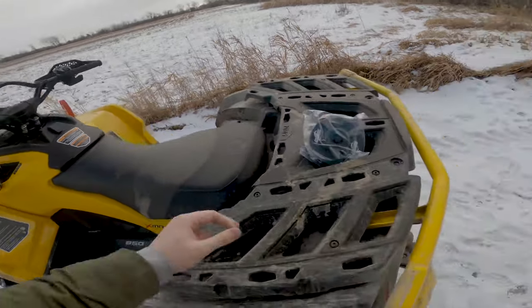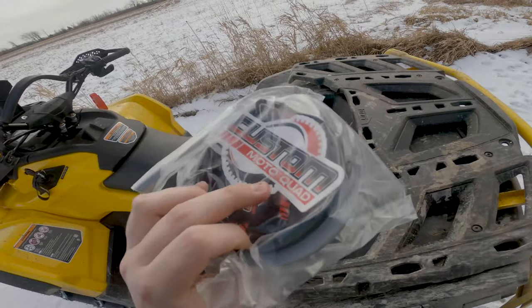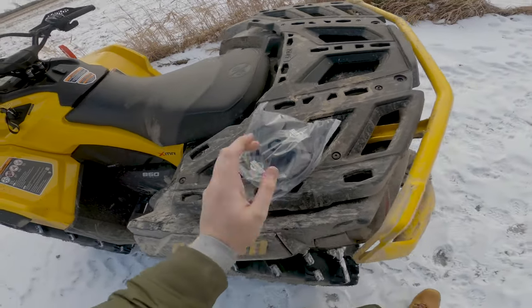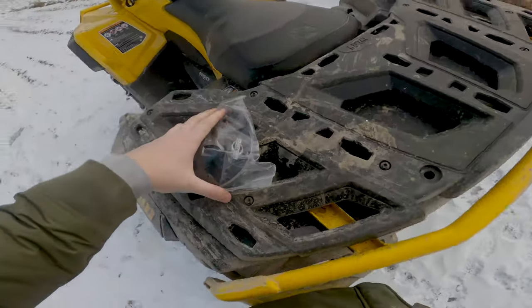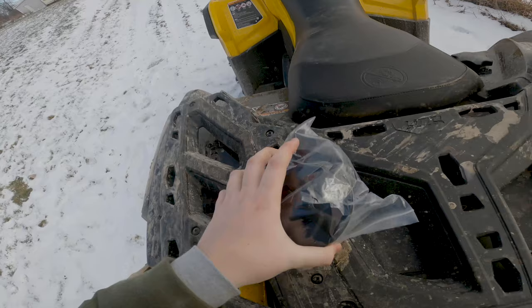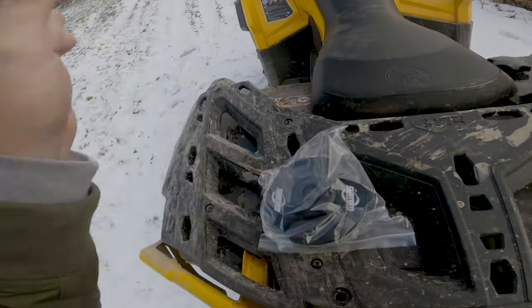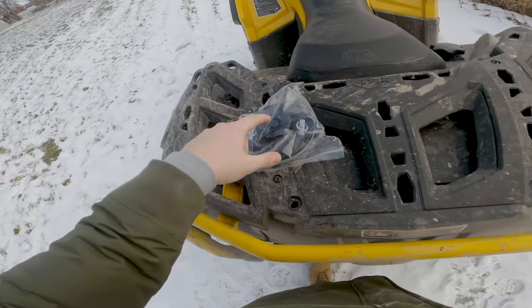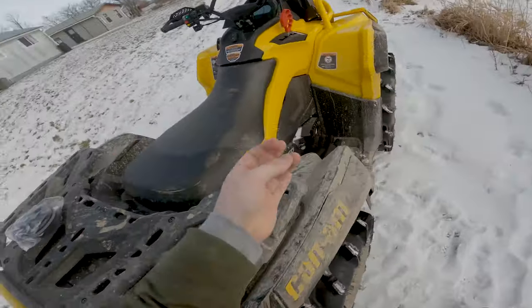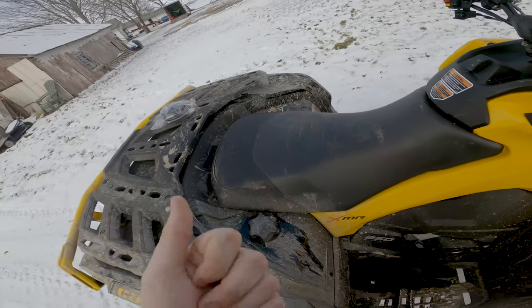Today's video we are going to be talking about the Custom Moto Quad airbox lid gasket. This is definitely a much better gasket in my opinion and one of the most essential mods for your Can-Am. We don't want water in air boxes — this is probably one of the best ways to stop it. I'll show you how to install it and then we'll compare the stock and the aftermarket from Custom Moto Quad.